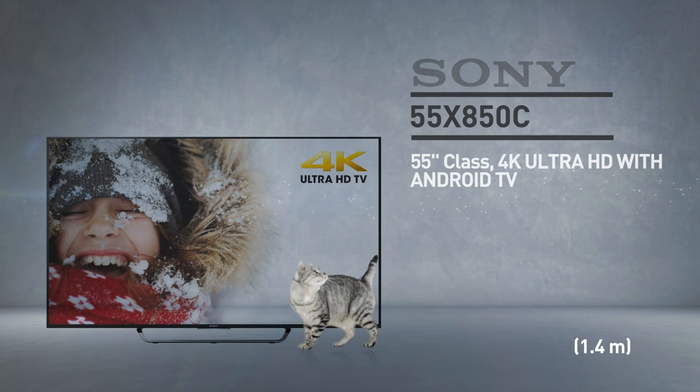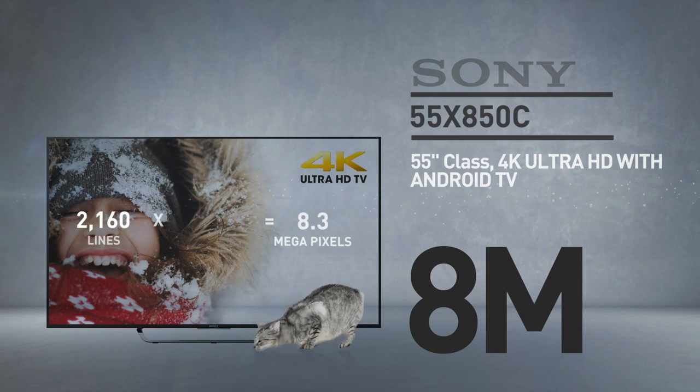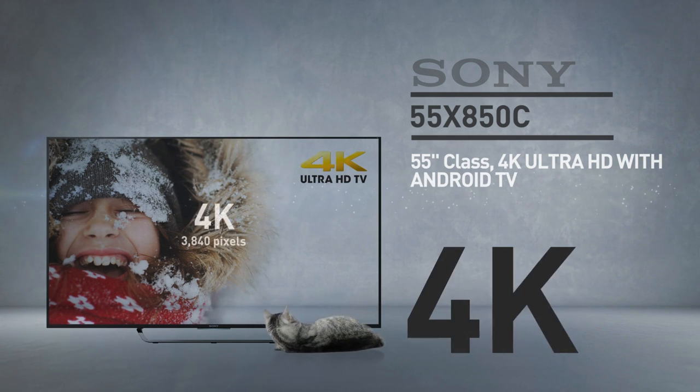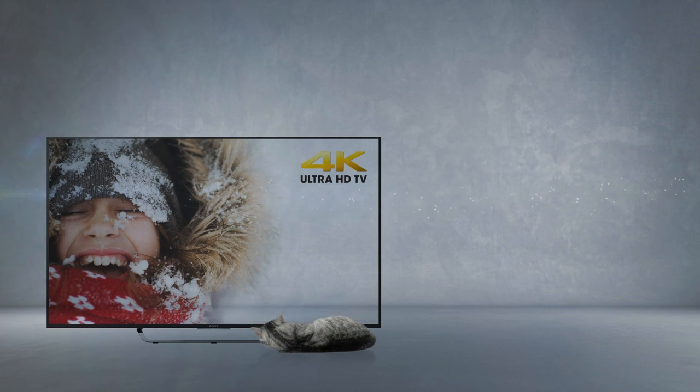At its core, this is a 55 inch LED screen with 8 million pixels — 2160 lines of 3840 pixels. This resolution is called 4K. And by the way, this cat is in real proportions.